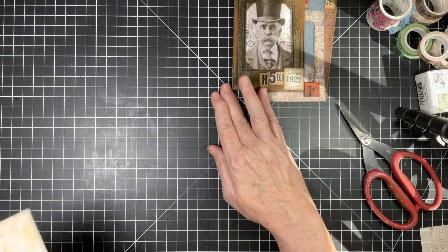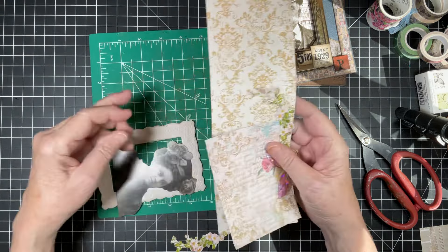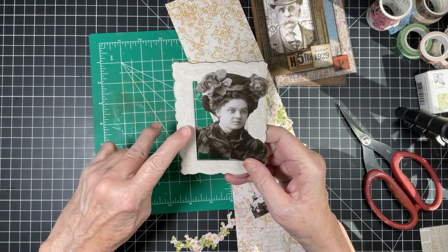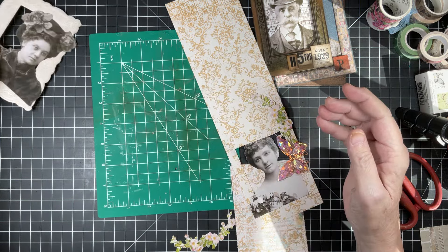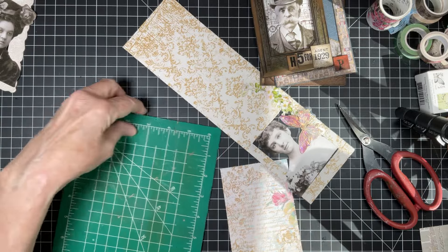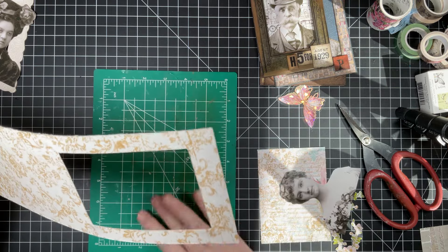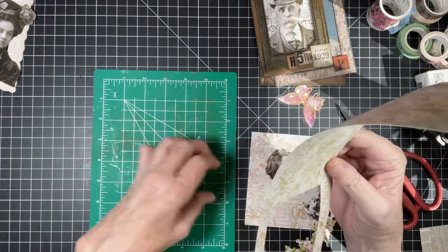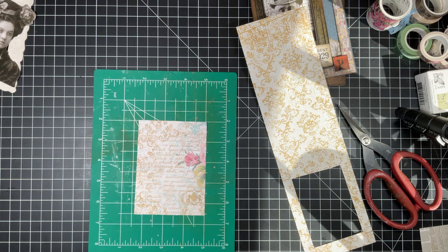So we are going to be doing two today. We're going to be doing one like this with a pre-bought frame and then one where I cut the frame out. I think the first one we're going to do is where I cut the frame out because that's the most difficult. And we are using two ladies this time. This is the store-bought Tim Holtz frame that we're going to be using. So I went ahead and cut everything out already.